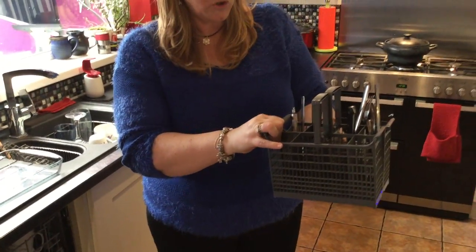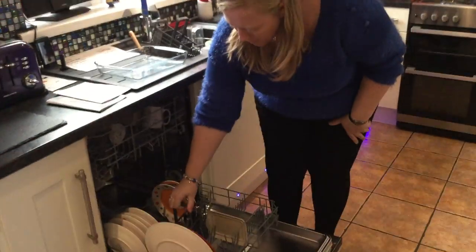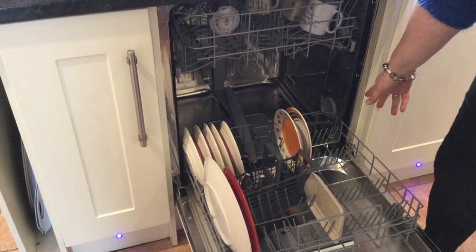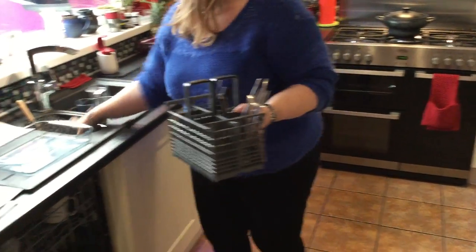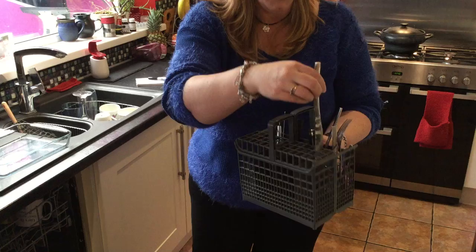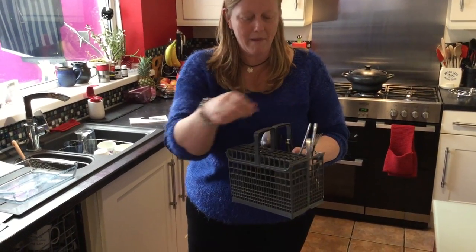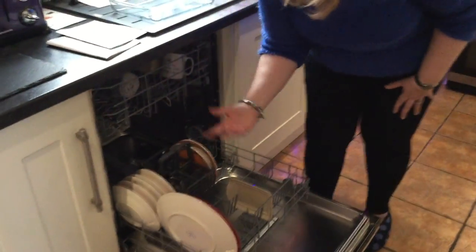The cutlery tray is very handy. It comes apart so should you wish to wash a large pot, you can split it in half, pop it in a different area of the dishwasher, and it gives you quite a large space to wash big pans. It just clips back together very easily. They also come with little lids to help organise your cutlery — separate sections for knives and spoons upside down. I'm far too lazy for that, I just throw them all in and hope for the best.